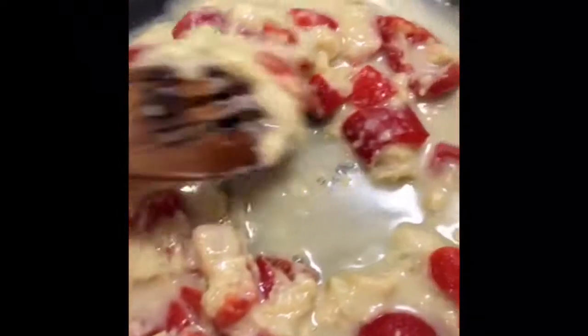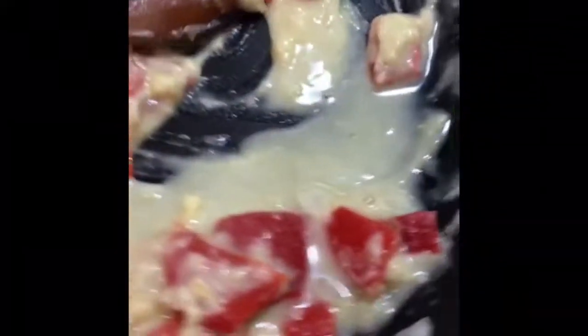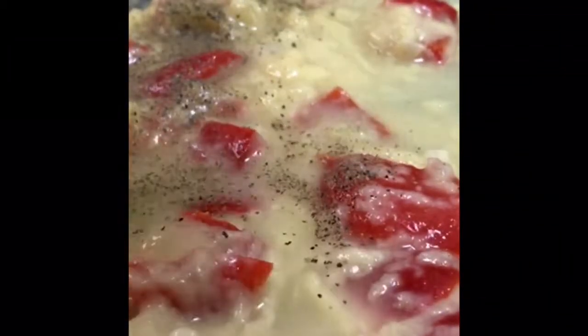Just mixing it up — you want it to be this beautiful peanut butter color. So that's what we're doing, just mixing it up. Now I'm gonna go ahead and add some pepper. Sorry if it's zoomed in, I'm trying to do this with so many hands. I'm gonna zoom out so you'll see all the yummy goodness that goes with this beautiful roux we're making for our etouffee.